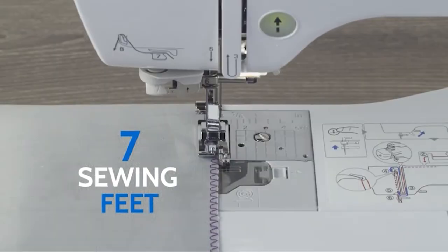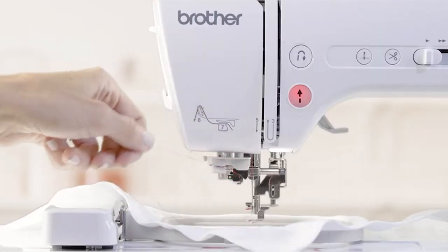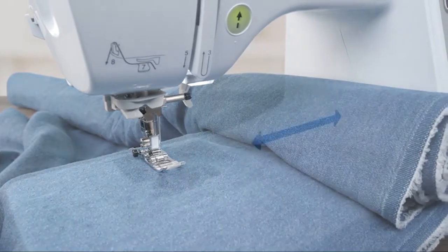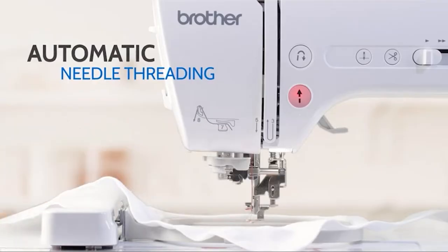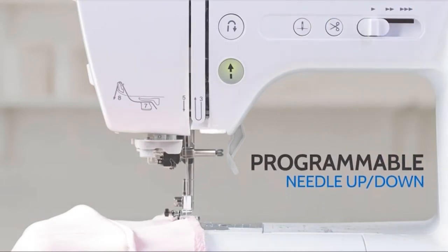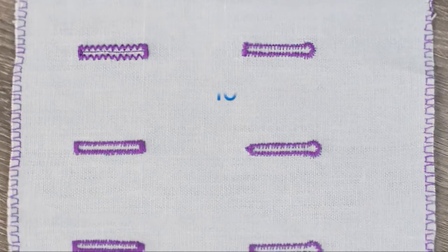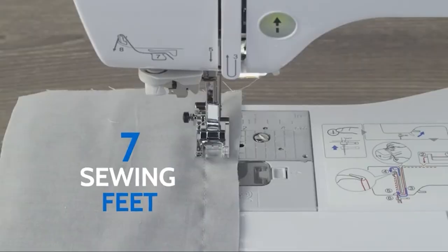The Brother SS600 sewing machine is the natural successor to the popular SF400 model and promises the best of both worlds — a machine fit for both sewing and embroidery projects. The worry with combination machines is that you'll end up with trade-offs on both sides, but the good news with the SS600 is that it has admirers for both its sewing and embroidery capabilities.